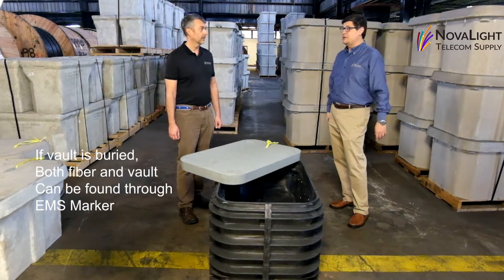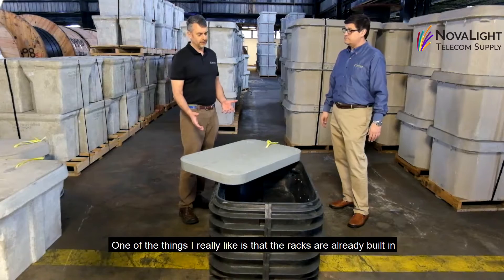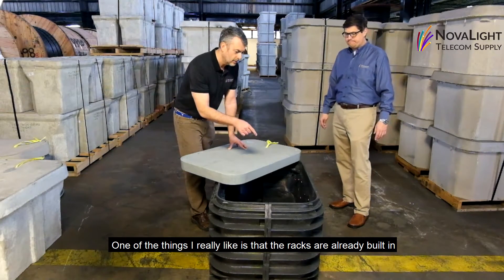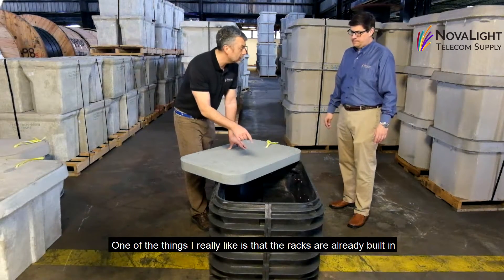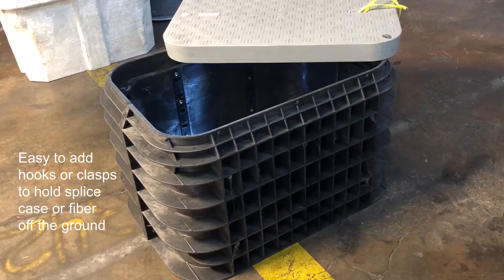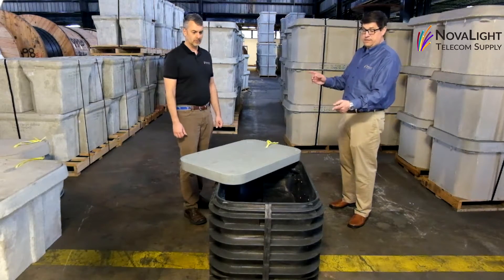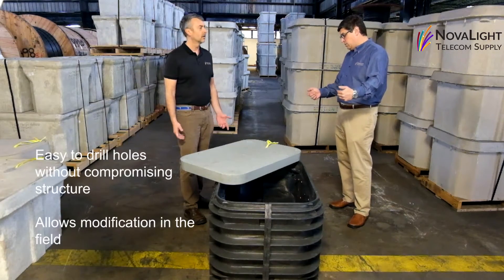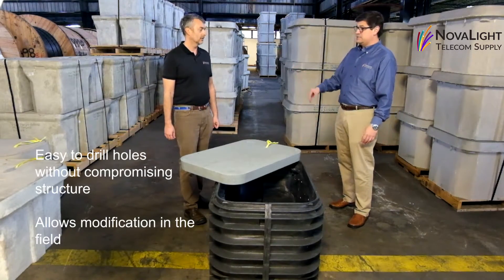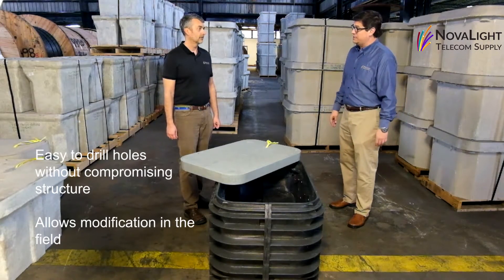One of the other features I really like about this handhold is that the racks are already built in, so if you want to add hooks, a clasp, or anything to hold your splice case or fiber optic cable off the ground, it's already built into this handhold. You can also drill holes in this without compromising the structural integrity, so you can modify it in the field very easily, and it doesn't make nearly the mess that a polymer concrete does.